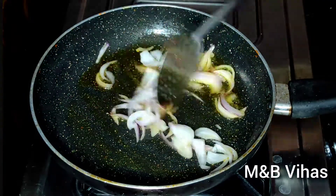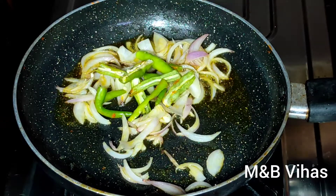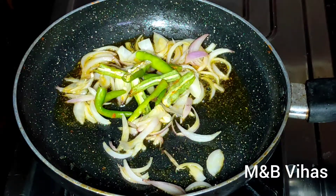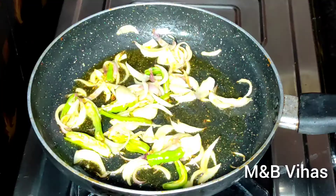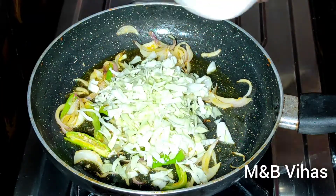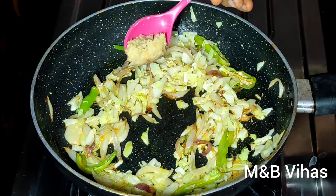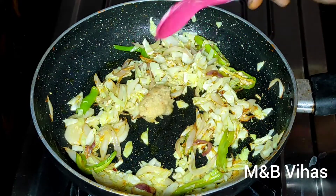Add 2-3 pieces of onion in the bowl. Add 2-3 pieces of cabbage in the bowl. The cabbage is in the bowl.